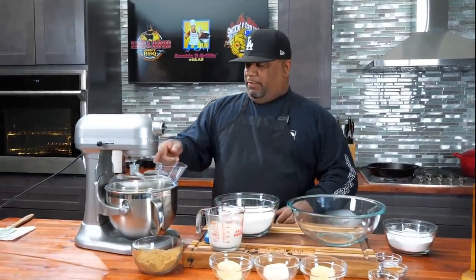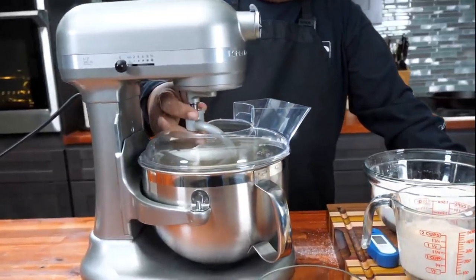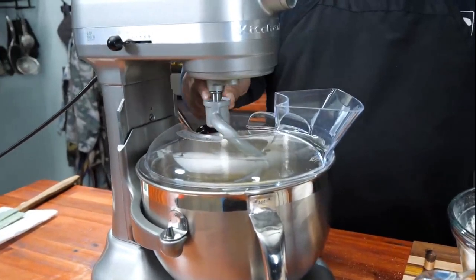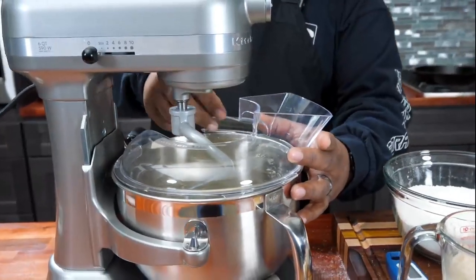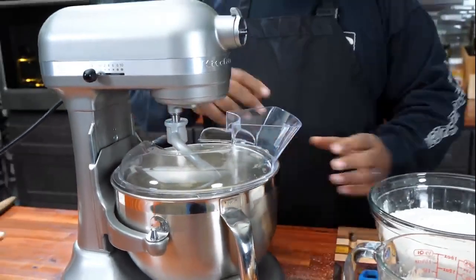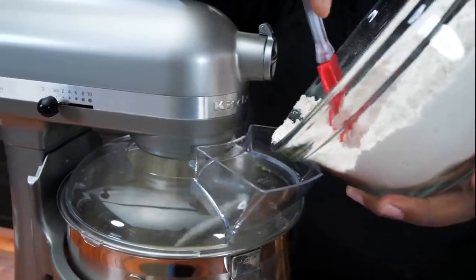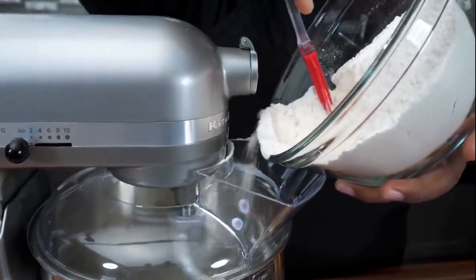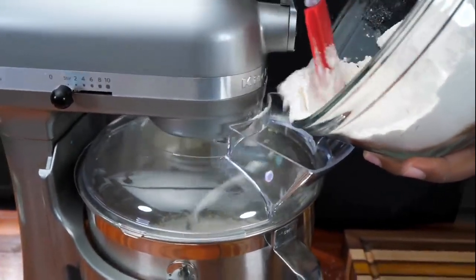It's been five minutes. I want you guys to take a look at my yeast and my milk right here. If it's not frothy like that on top, you gotta start all over. That's real critical when you're baking, because that right there tells me the yeast has been activated and that's going to help everything rise.